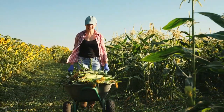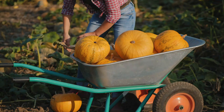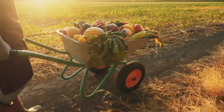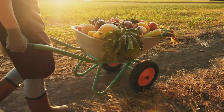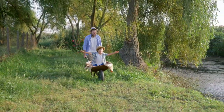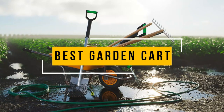The Gorilla Karts 2-in-1 Dump Cart. A garden cart is a wagon with two or more wheels used to tote garden tools or materials, such as earth, stones, and plants. In general, garden carts offer more stability than wheelbarrows with only a single wheel, making them less prone to tipping under heavy loads. In this video, we will show you the 5 best garden carts you can buy now.